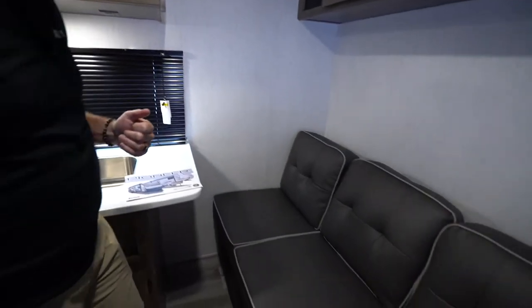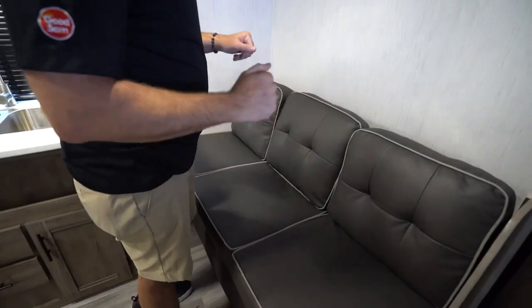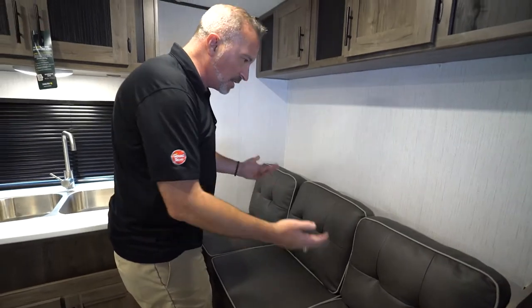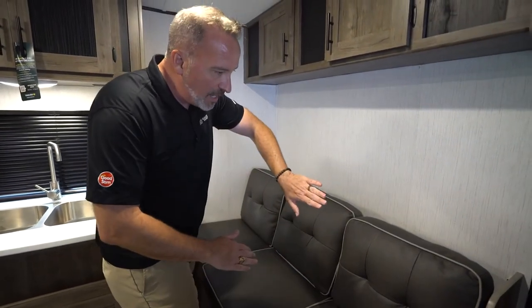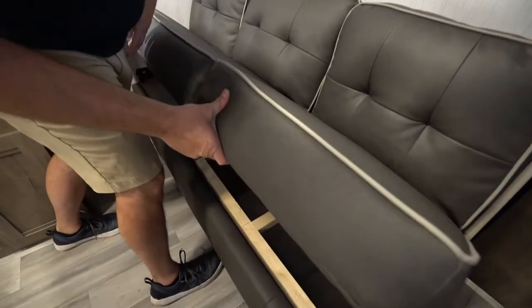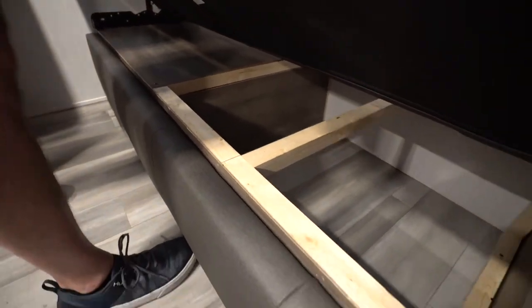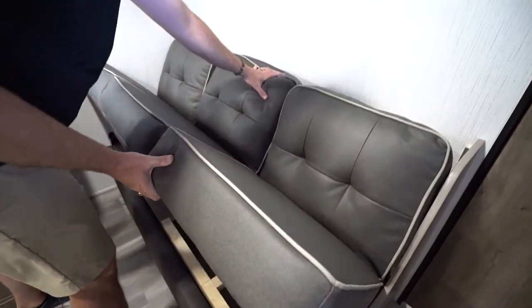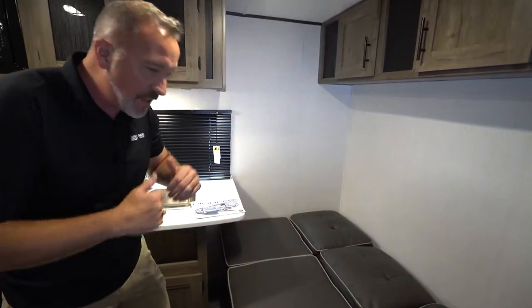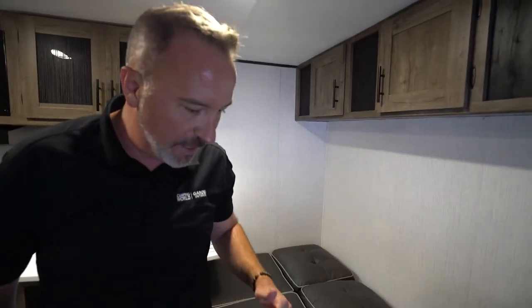One of the other convenience features here is a jackknife sofa. You'll notice this is pretty standard in a lot of the Heartland Pioneers. Very simple to use — just make sure not to hurt yourself when you're opening this up and pulling it back because with the jackknife sofa, it jackknifes out. You'll notice underneath we have a little bit of storage. Just grab it from the bottom, push the top, fold down safely and securely, and there you have another sleeping area right there.